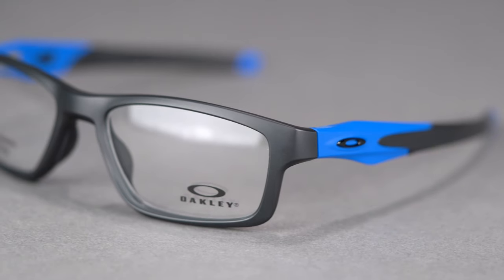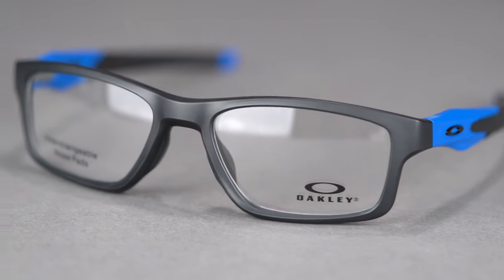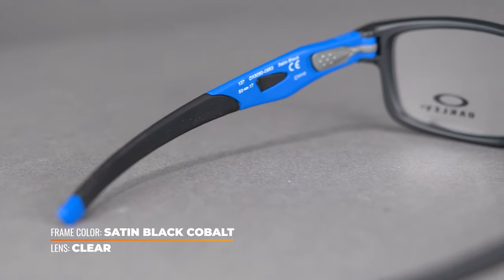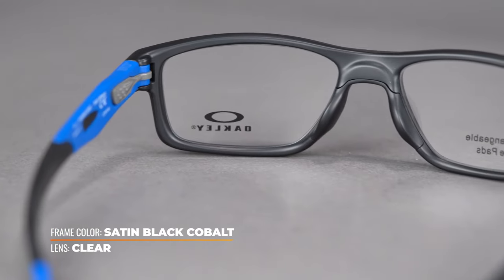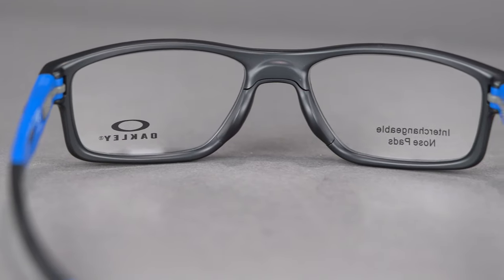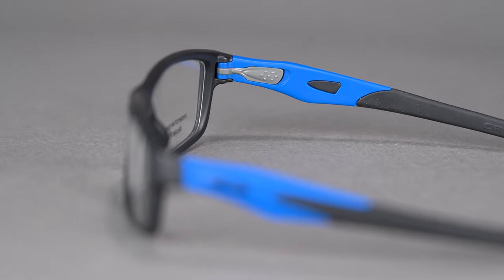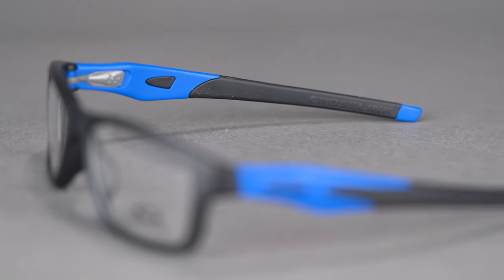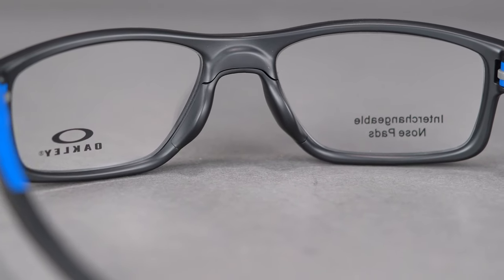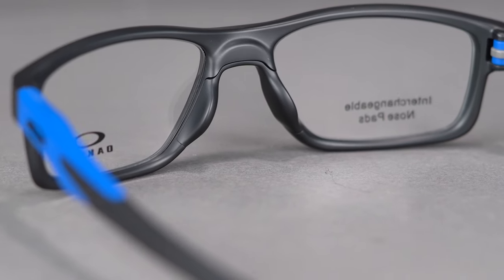The Crosslink MNP is constructed entirely of O-Matter, that is Oakley's proprietary frame material which creates the perfect blend of strength and weight. It makes the glasses durable enough to meet your needs and lightweight for extreme comfort. Tons of unobtainium grip along the temple arms and nose pads keep the frames in place even through your most intense workouts. The more you sweat, the stickier and tackier it becomes.